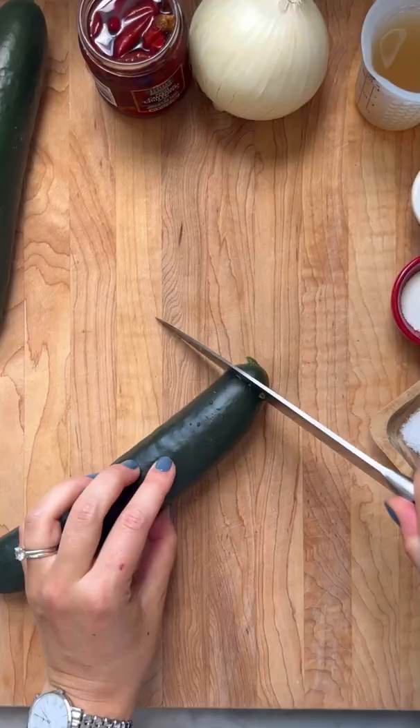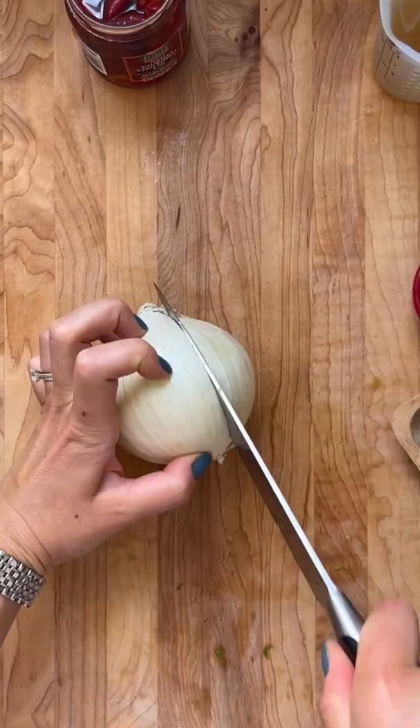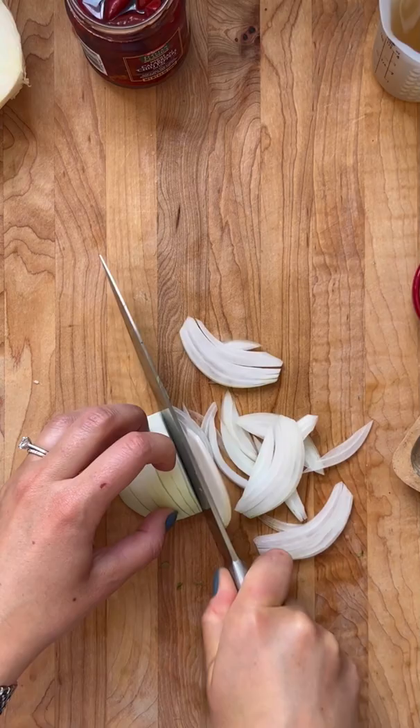I'm going to share my recipe for spicy cucumber salad. The first tip is to remove half of the skin, then fork the cucumber, which gives it a little more surface area and texture to soak up the delicious dressing. They also end up looking like little flowers, which is so cute.